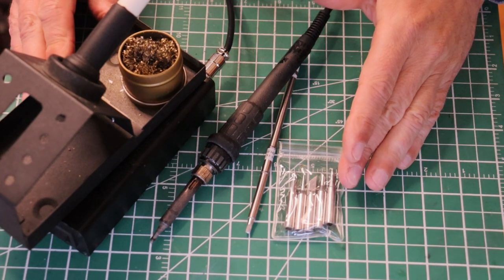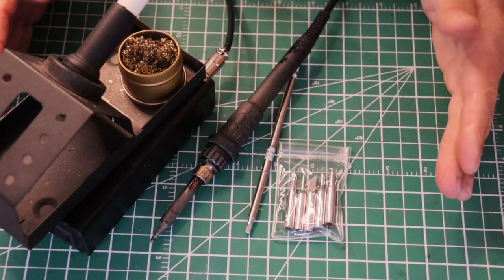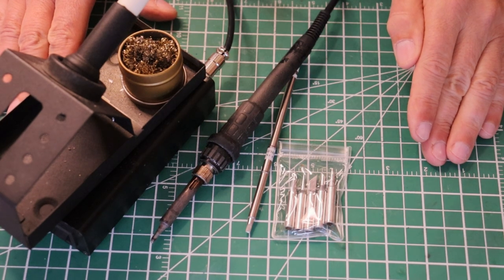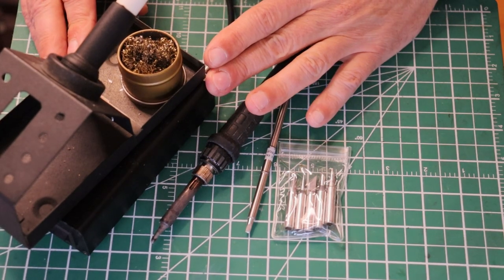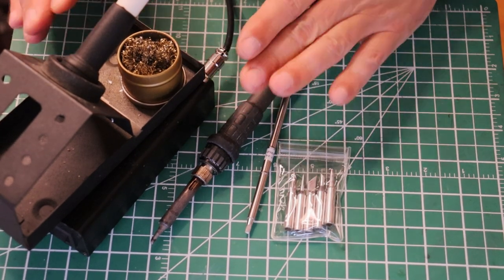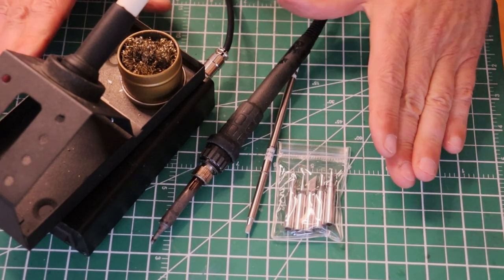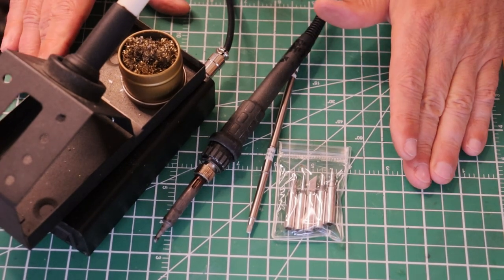First it will put it into sleep mode and take the heat off the tip, and some will just simply turn off. Auto-off is a critical thing I would have on my bench. The other thing you want is a good quality, temperature-controlled soldering iron - that is absolutely critical for good work. There are lots of them out there; you don't need to spend a fortune on a big workstation. Just find a well-reviewed, quality soldering station and you'll be good.